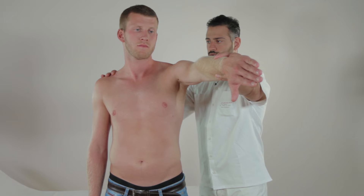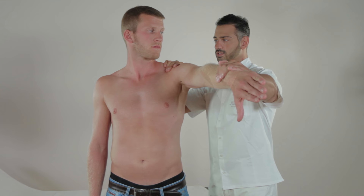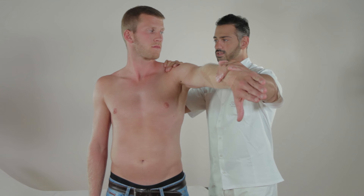First, check if the patient can keep the arm raised. If this is the case, ask the patient to raise the arm against resistance. Job's test is positive if resisting is not possible or is painful.